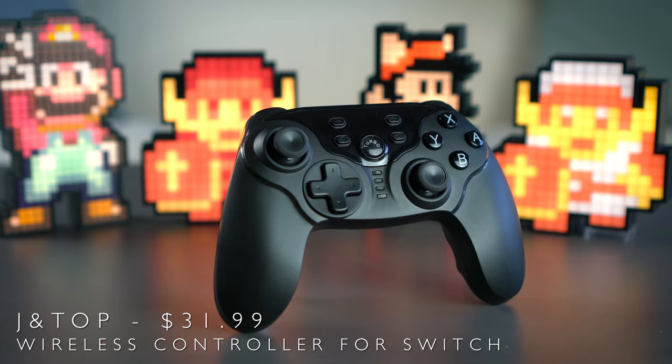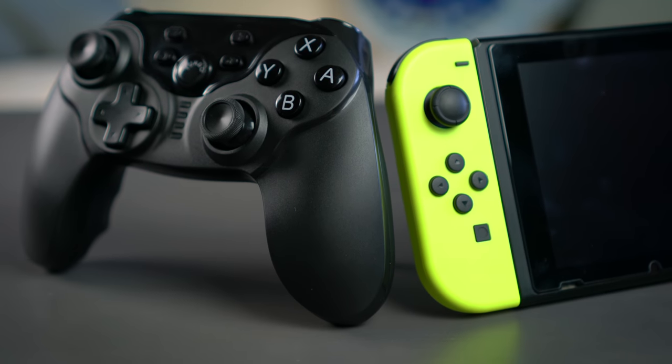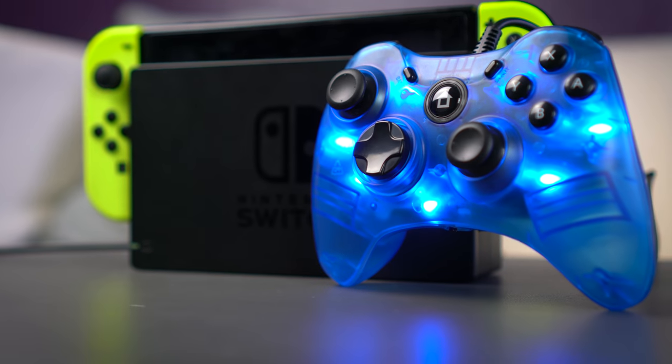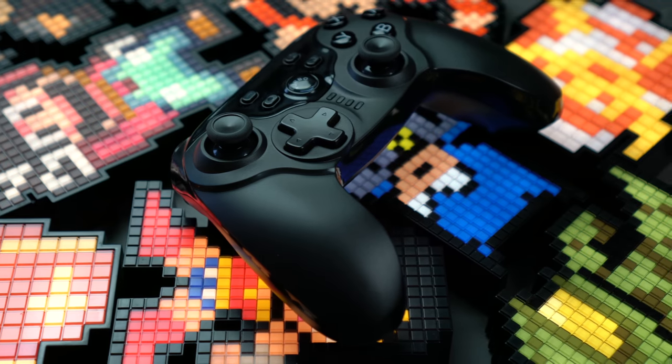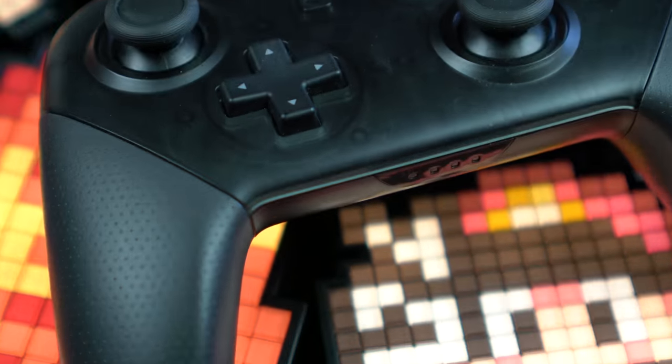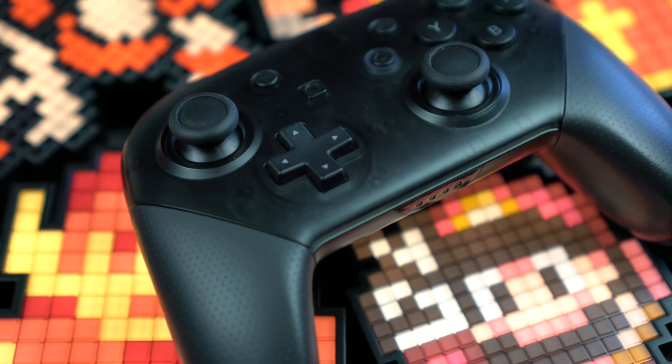This is the JanTop wireless controller for Nintendo Switch. It's another alternative to the pro controller designed specifically for Switch, except unlike the $17 Fastnail wired controller we reviewed last month, the JanTop wireless controller comes packed with many of the same premium features that you would find in Nintendo's own official pro controller, for about half the price.